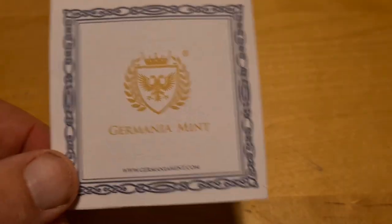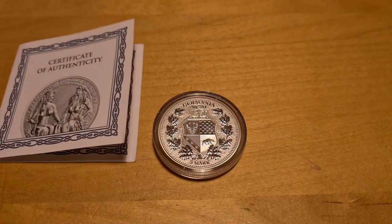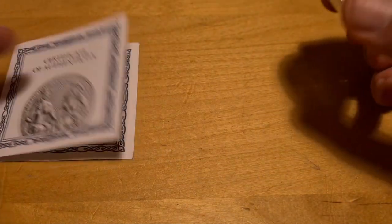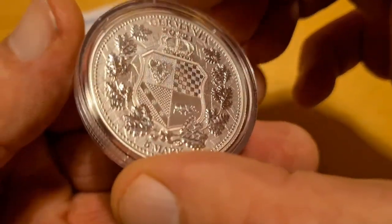I have enough of these COA holders — not just from Germania but these kinds get a little bit annoying as much as I love them. They do give you quick and easy access, so I guess if you have them in a box, put them in the bottom and there you go.